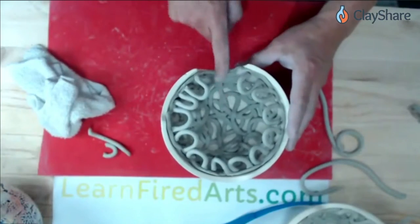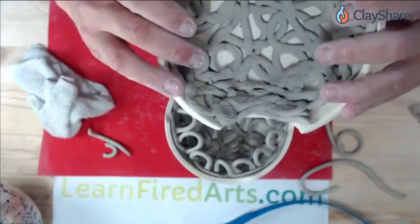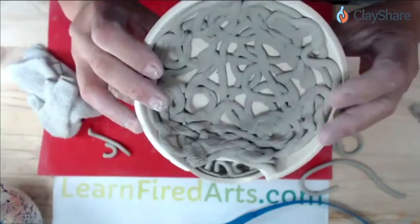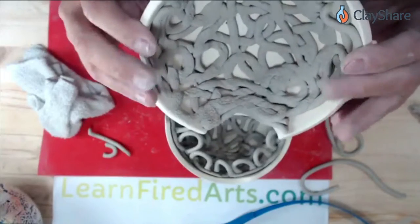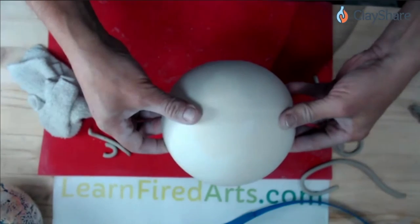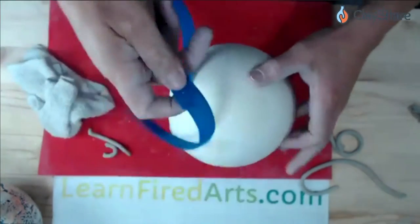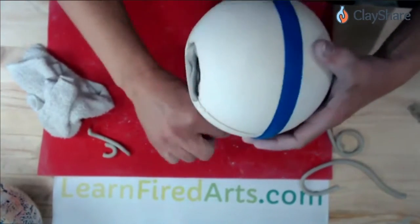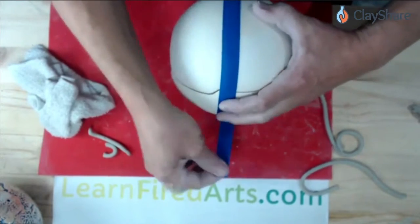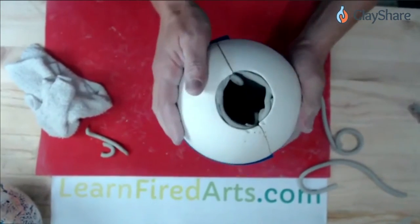I usually line up the mold so the opening is on the very bottom. When I go to put the other half on, I wrap my fingers around the edge so as I turn this over, the clay doesn't flop out. Then as I set it down, I gently slide my fingers out, let the mold go together, and the Velcro strap wraps around the mold. I kind of hold it with two fingers and the strap, then bring the other strap around and pull it really nice and tight so the mold goes together.